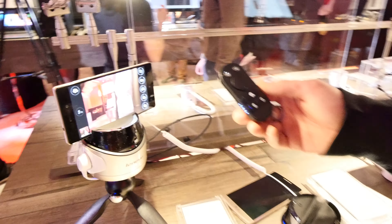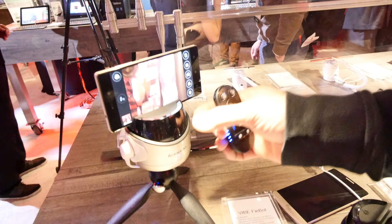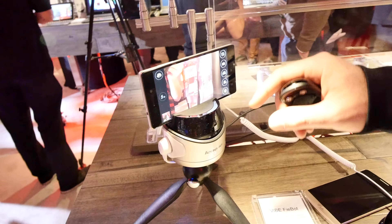Welcome from CES 2015. We have a small little gadget here which you can remote control — it's the Wi-Fi Bot by Lenovo. It has a little tripod with an electronic motor inside, which is quite awesome.